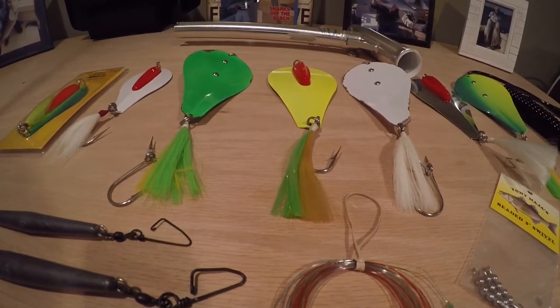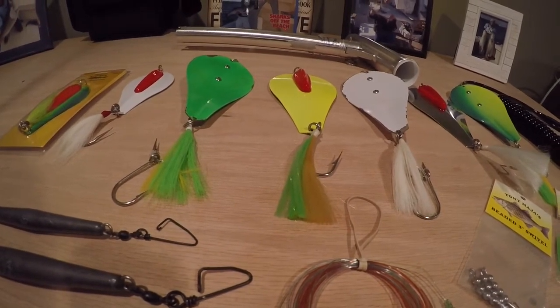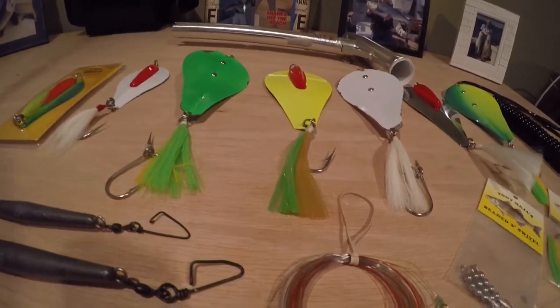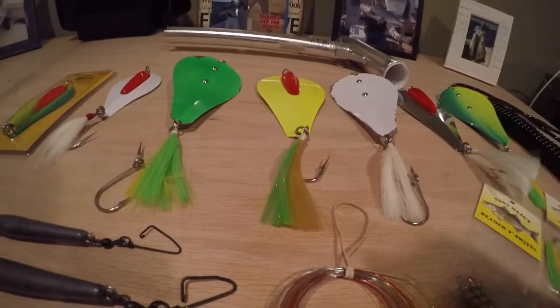Today I'm doing a quick video on Tony Maja Bunker Spoons. Tony Spoons have become one of the most consistent and effective ways to catch striped bass up here in the Northeast, especially in New Jersey over the last couple of years. So today I'm going to break down the spoons, show you guys how to rig them, how to fish them, along with some tips.